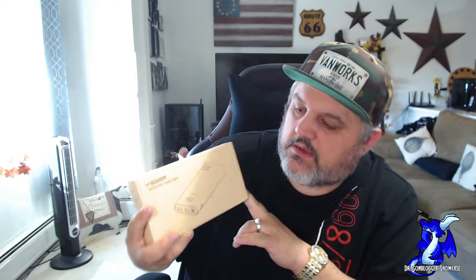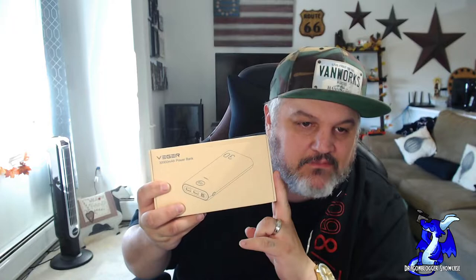James here from DragonBlogger. Today with a quick unboxing of a new product. This is from Vigor — their 30,000 milliamp power bank. 30,000 milliamps. It's an ultra-large capacity.